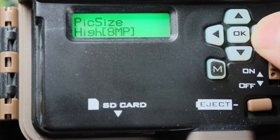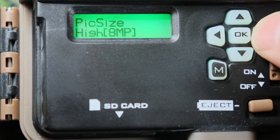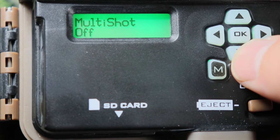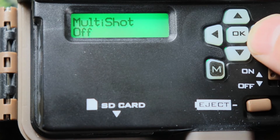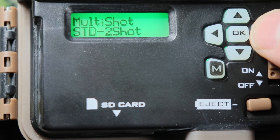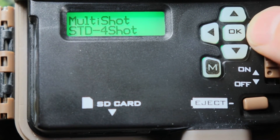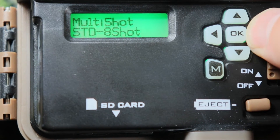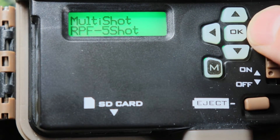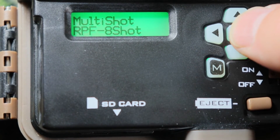Picture size — you can change that. Ultra is 20MP, low is 2MP, medium is 4MP, and high is 8MP. I'll leave it on ultra. Then go down to multi-shot. So when an animal comes by, it'll take that many pictures. This is 2 standard shots — it'll take 2 pictures right after another. You can change it to 3, 4, 5, 6, 7, or 8. Or this is rapid fire shot — so it's faster. You can go 2, 3, 4, 5, 6, 7, 8. I'll leave it on rapid fire shots, 8 shots.